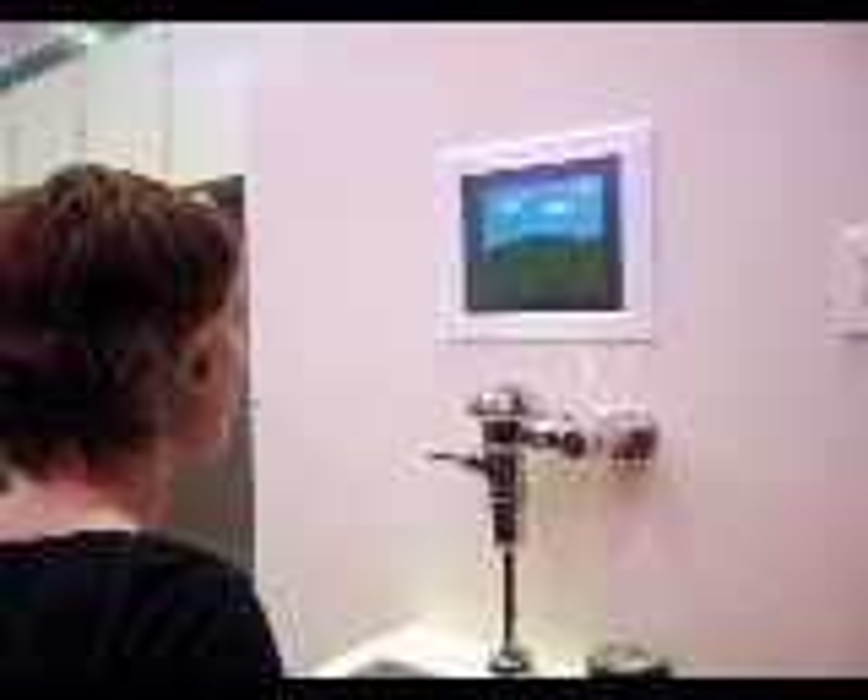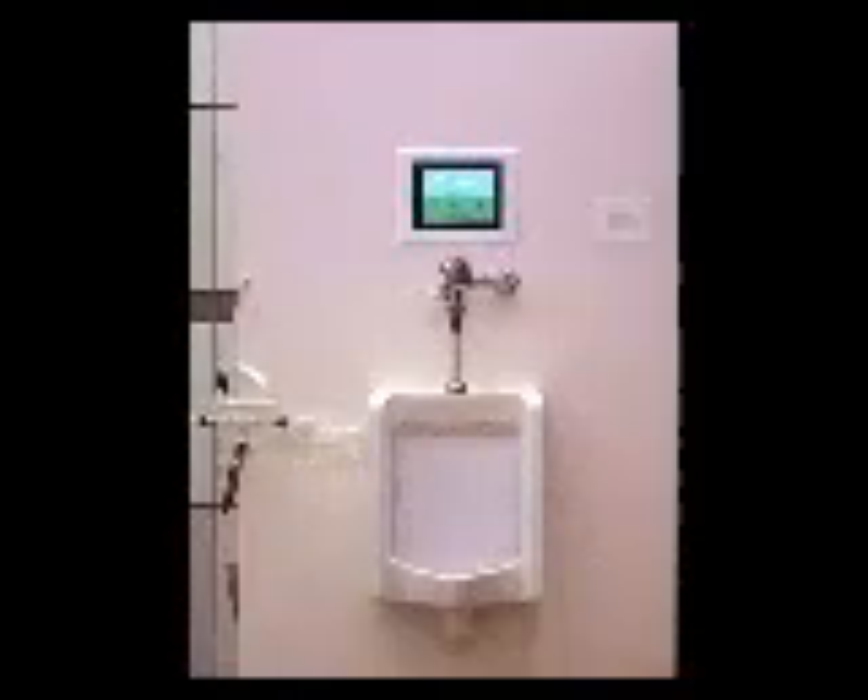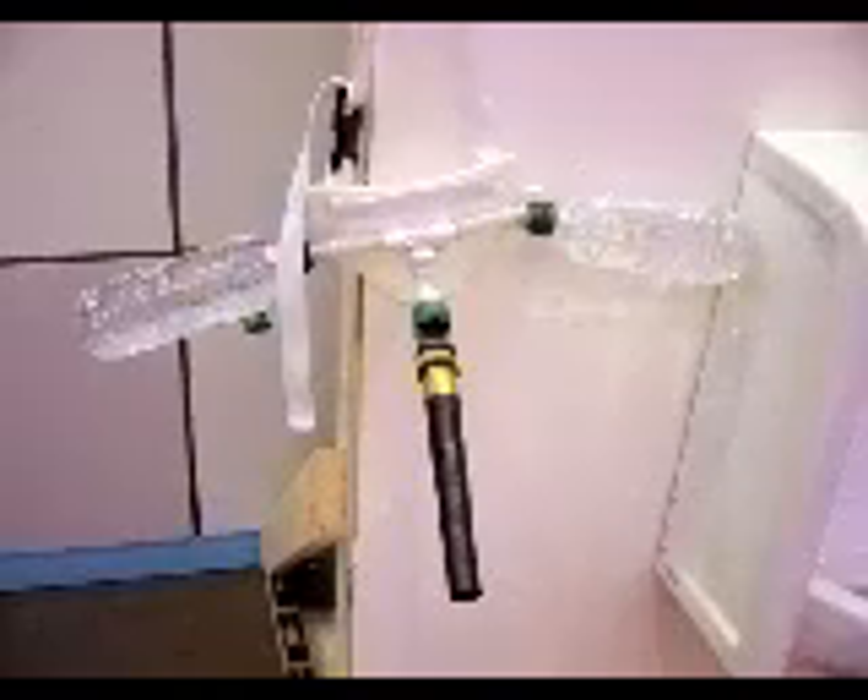We presented the urine control system as an interactive public installation. After installing the urinal on a freestanding sheetrock partition, we attached the electronics and mounted a screen in a frame above the urinal. A special device consisting of a rubber nozzle with attached water reservoirs allowed both men and women to publicly participate in the live demonstration.